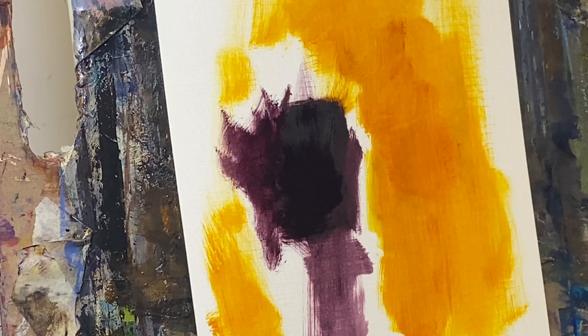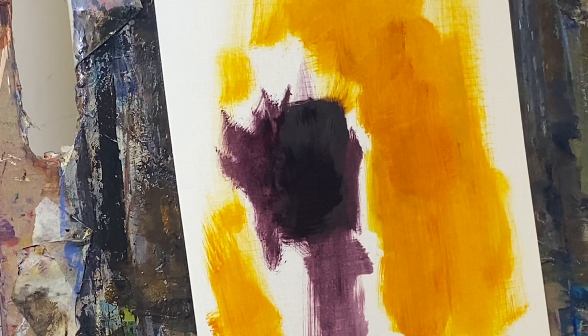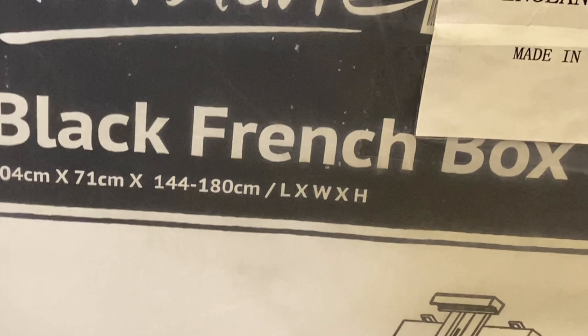Why not venture out and stop being so reliant on Amazon — I didn't realize I could actually get things cheaper elsewhere. In my next video I'm going to show you how I mount my MDF boards. I have some Italian linen canvas which I'm going to put on them, and I'm also going to unbox my Montmartre easel.